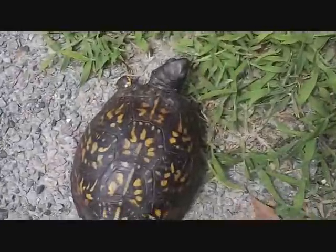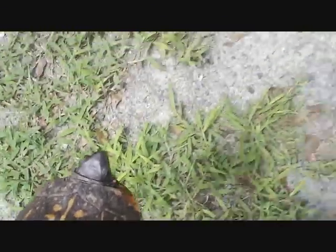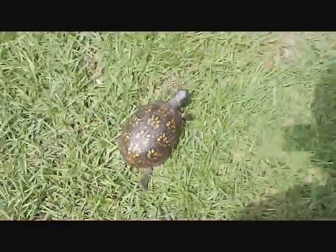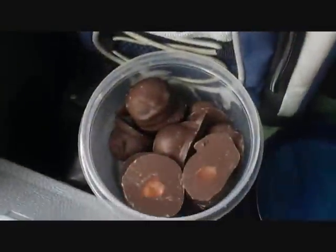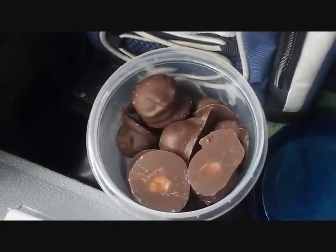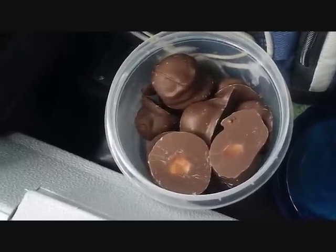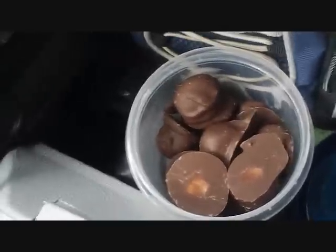Here's my good deed for today — helping a turtle across the road. That good deed sure paid off, because I went and changed a capacitor and a lady gave me chocolate and peanut butter balls, and they are fantastic.